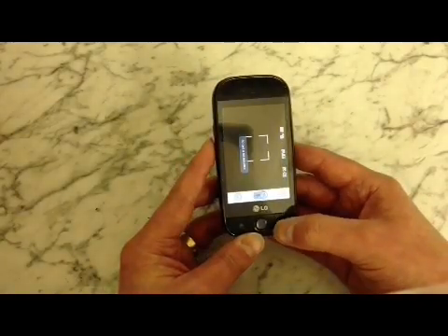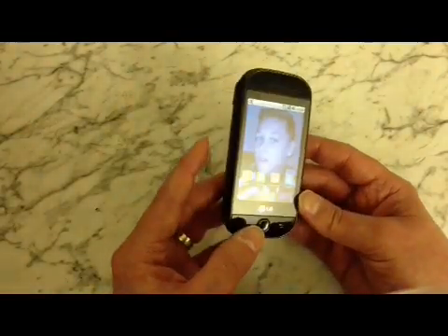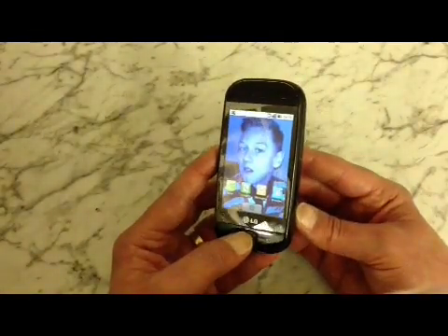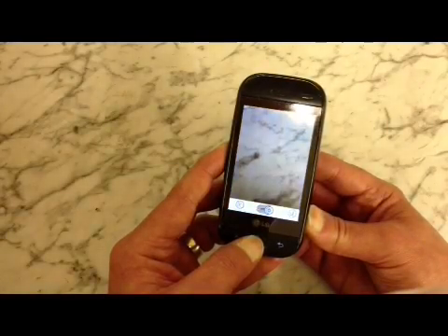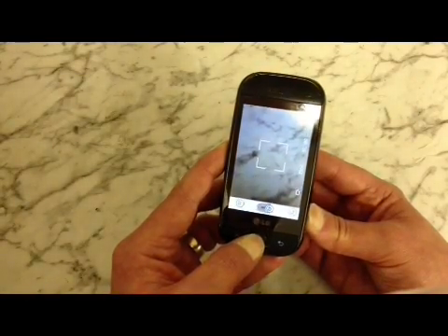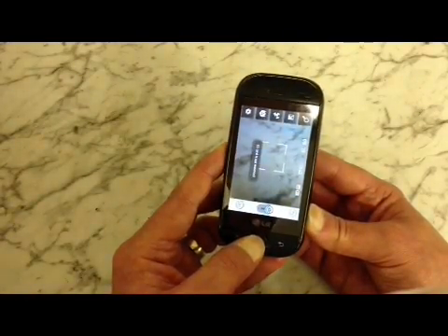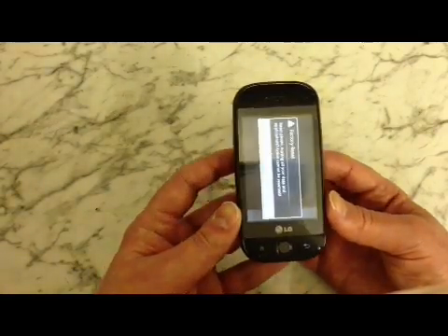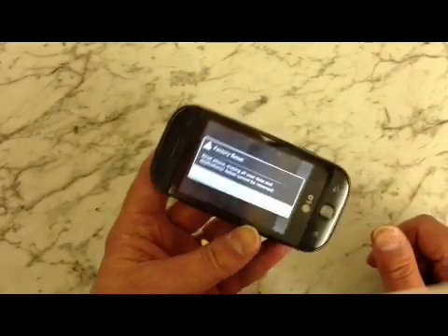If it doesn't work, keep trying — it can be a bit tricky to do. All three buttons at the same time. There we go, you can let go once you see that message appear. Like I said, it can be a bit tricky, so keep going.